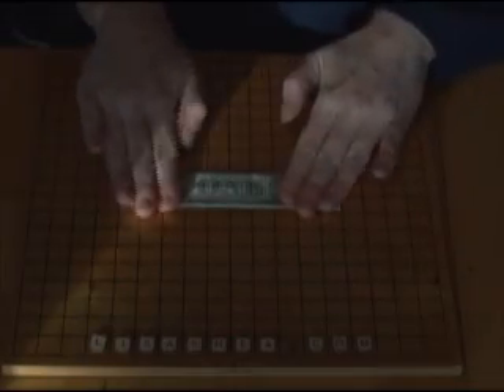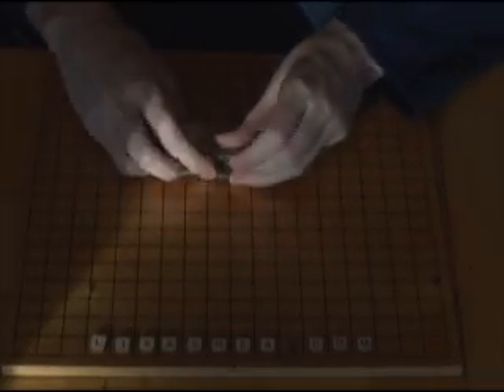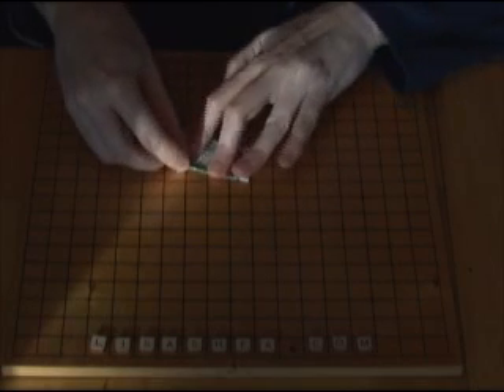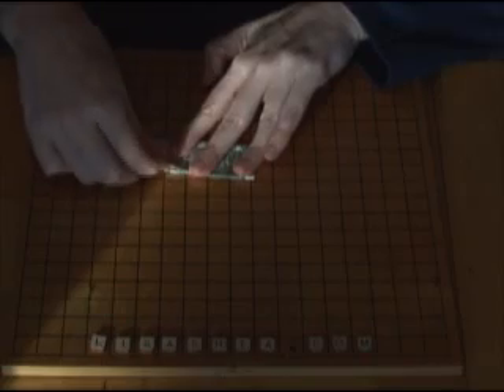On the other side, where the O-N-E is, have the O-N-E facing you and then you want to fold it underneath in half so that the O is on top and facing you, and then give this a nice crease to get it to flatten down properly.